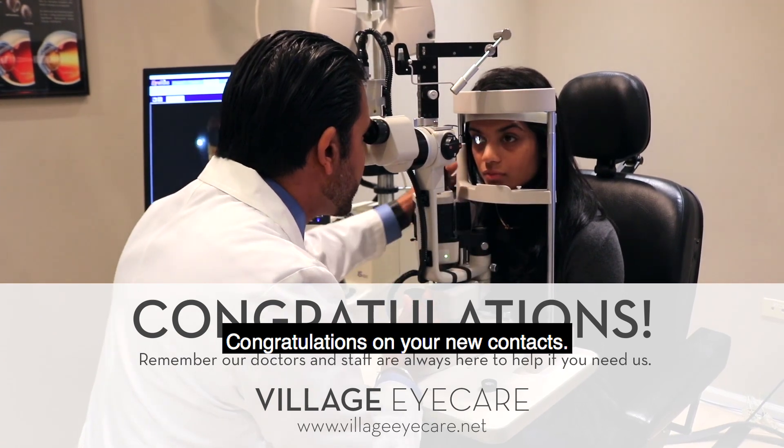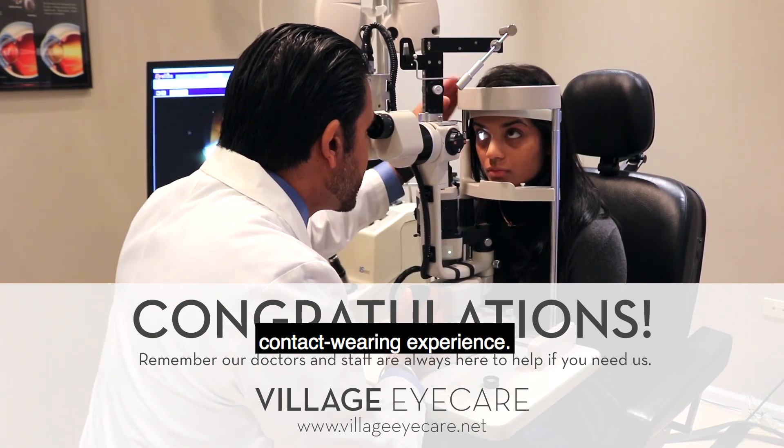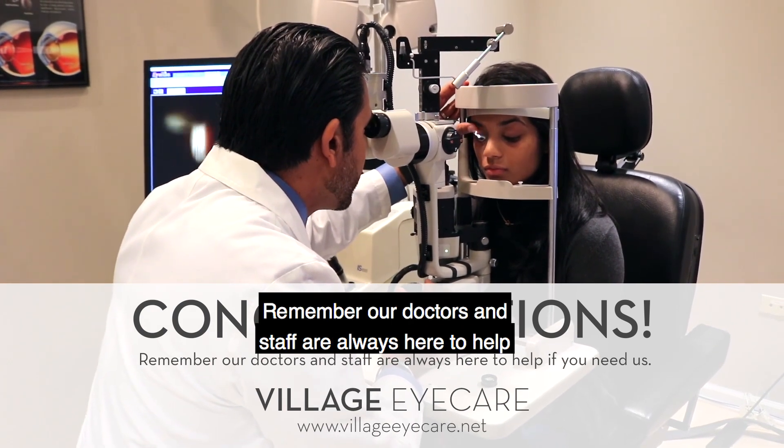Congratulations on your new contacts! By following the tips in this video, we're certain you'll have a comfortable contact wearing experience. Remember, our doctors and staff are always here to help if you need us.